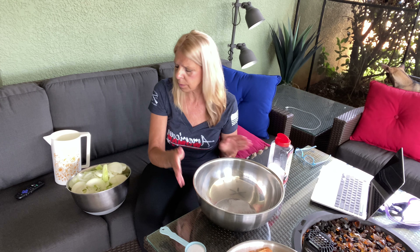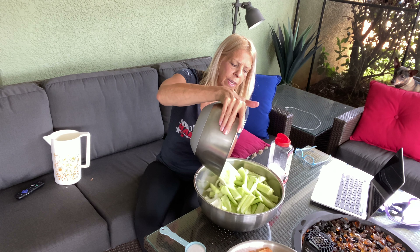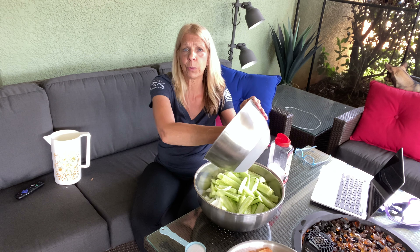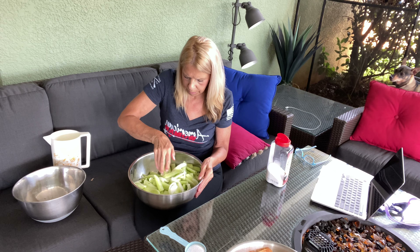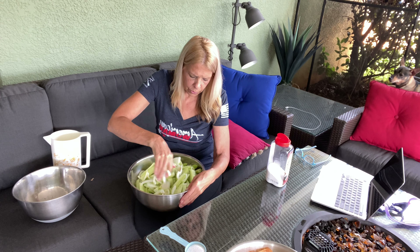So, big bowl — onions and cucumbers. Don't those look fantastic? I'm just going to go ahead and stir these up a little bit, get the onions kind of mixed in together with the cucumbers.